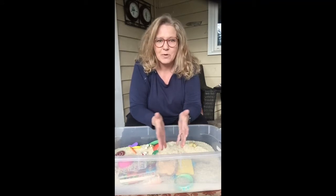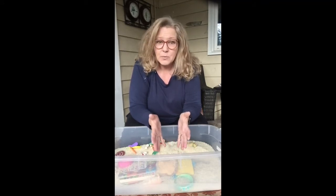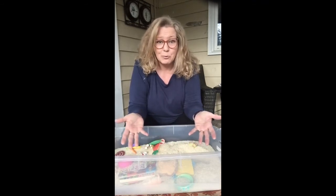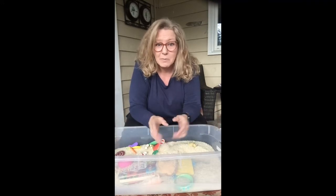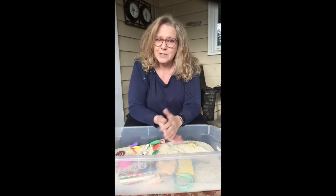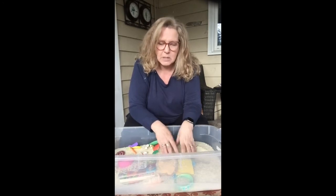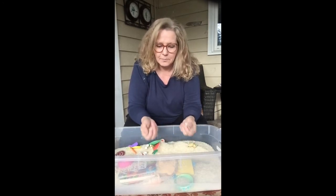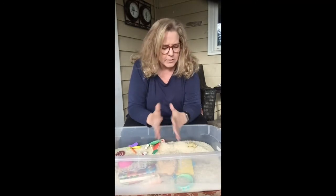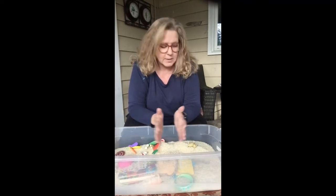I don't know if you remember sitting in the sandbox when you're a kid, but we would be out there for hours and it's just sand, some cups, some spoons, some trucks, maybe a few little figures. We would be there for hours, just like when kids go to the beach. So there's something just really calming and relaxing about having our hands in something like this. And there's a lot of opportunities to work on motor skills and language as well as it being that calming and focusing activity.